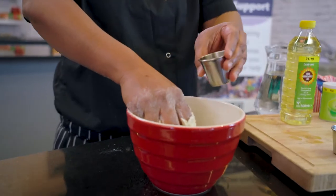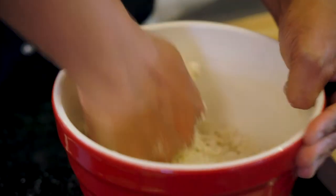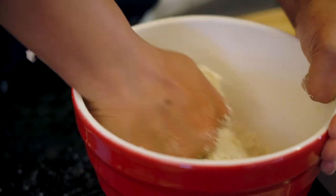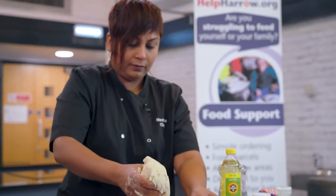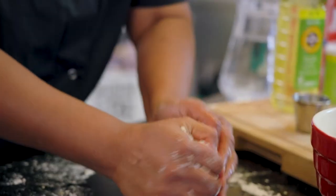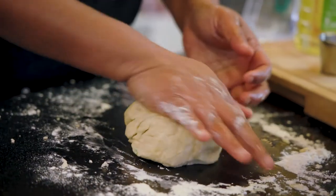Add oil as necessary, and just knead it really well. The dough must be really firm, not too soft. Combine the dough and leave it to rest for about 20 minutes.